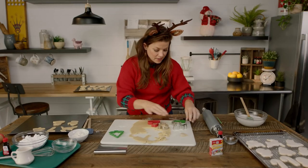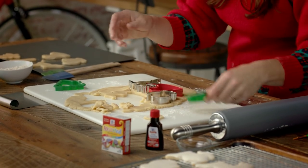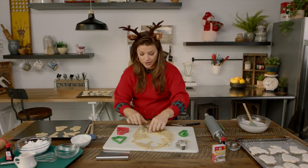Now your oven is preheated to 325 degrees, and ideally you'll have a cooling rack. If you don't have a cooling rack, do your best to take the cookies off of the cookie sheet right away because you don't want them to overcook.